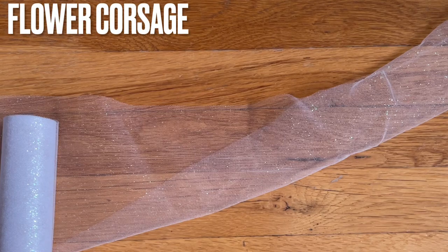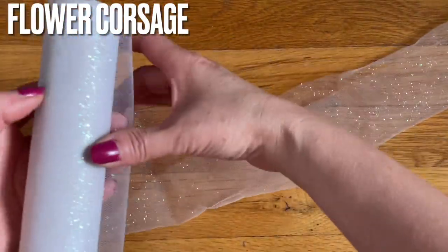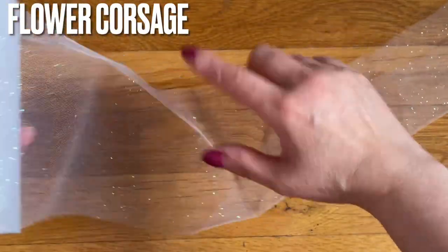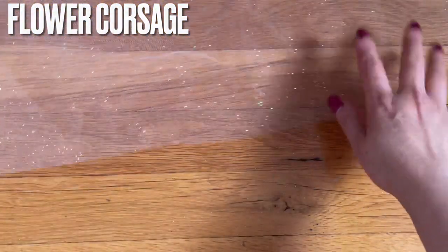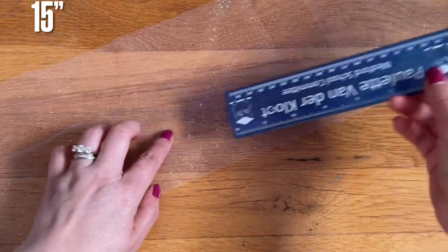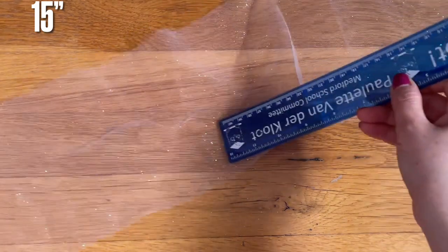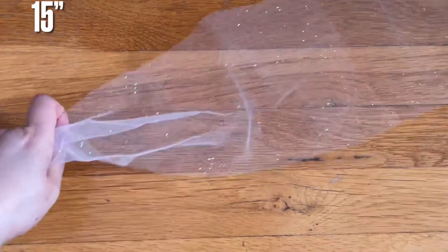Hi everyone, I'm going to share with you how to make the flower corsage for prom. If you happen to go to the Dollar Tree you can get this ribbon there, or you can go to Walmart — any store carries this. I'm going to cut 15 inches long.